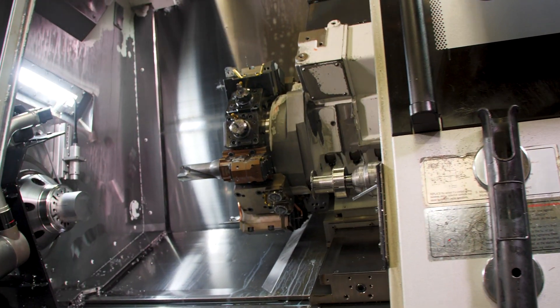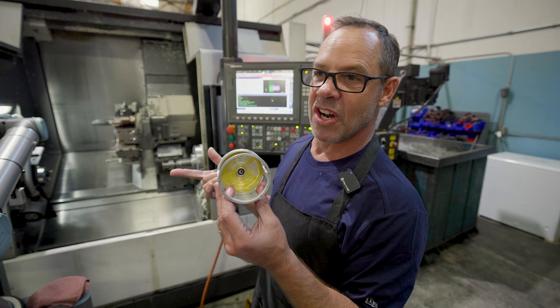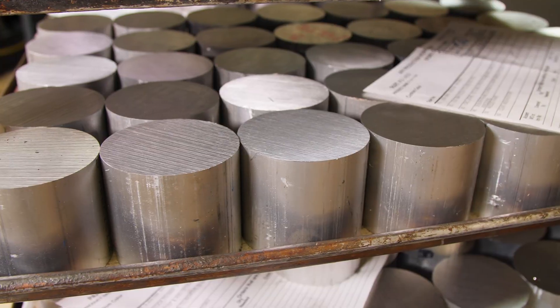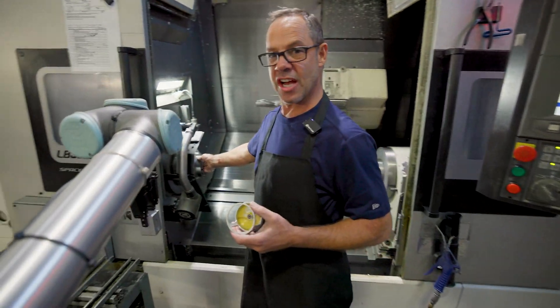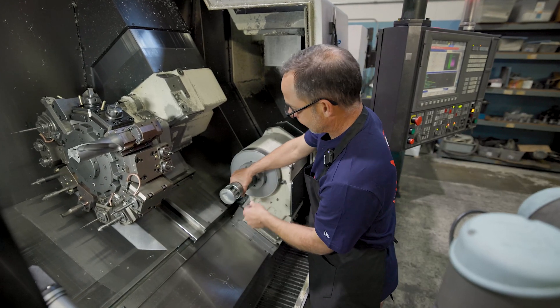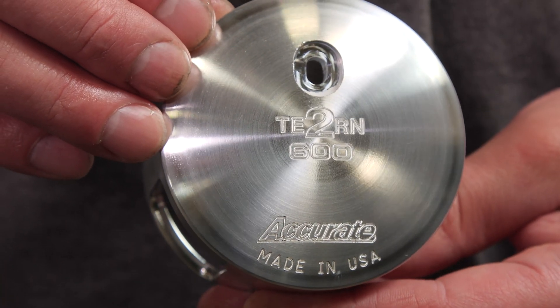This is an amazing machine — one of my favorites. Every one of your Valiant frames, any of your original boss reel frames, and all your turn frames are all done here. It makes out a solid bar — little pucks. The robot loads it in the chuck, does all the internal work on this part, then it cuts all the windows out and does the base foot. The machine does everything in one shot.